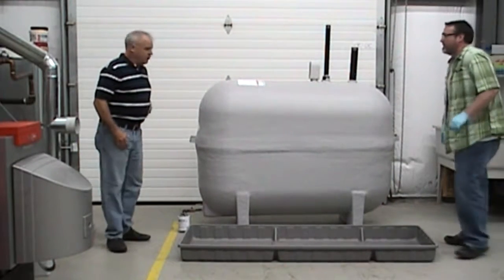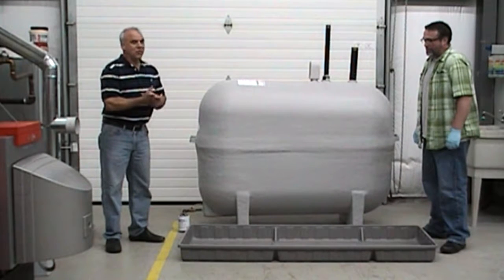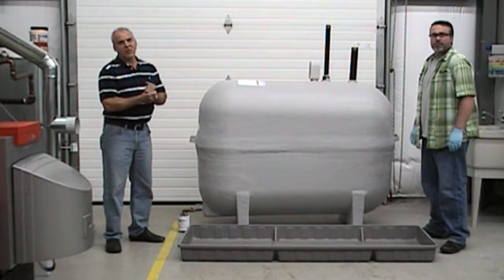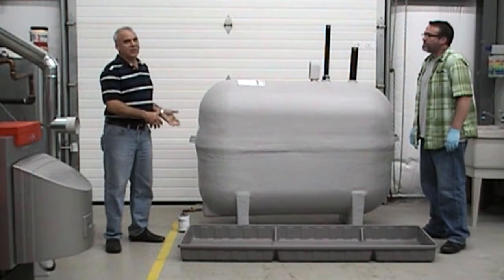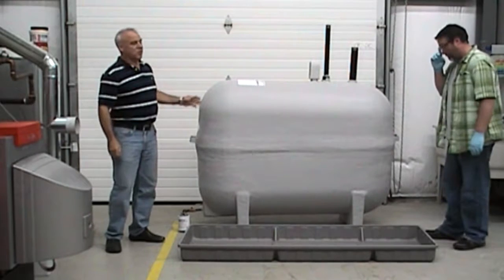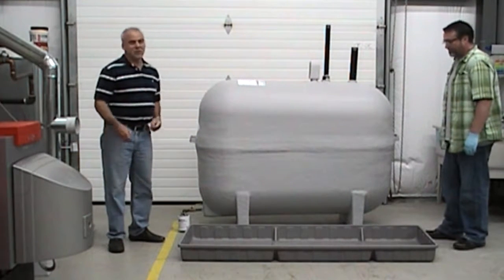The reason for this video is we're going to demonstrate how to install an oil leak detection tray — specifically made for tanks where you want to set the tank inside the tray. In today's video, we're going to show how to install a standard fiberglass tank inside the leak detection tray.